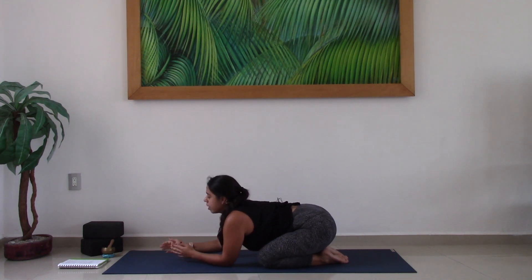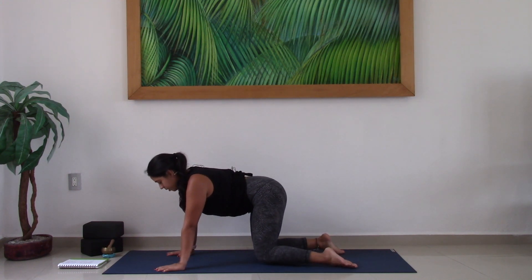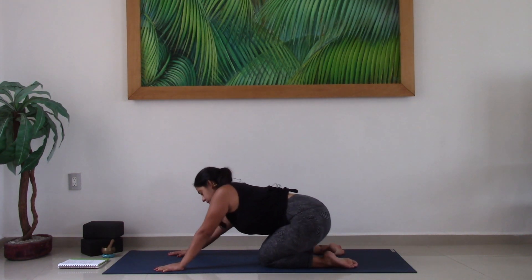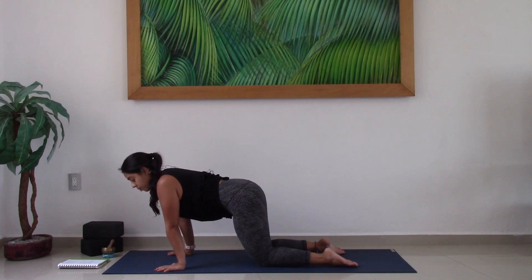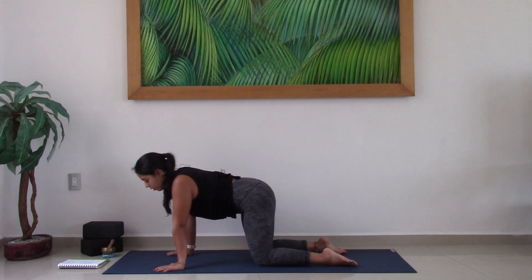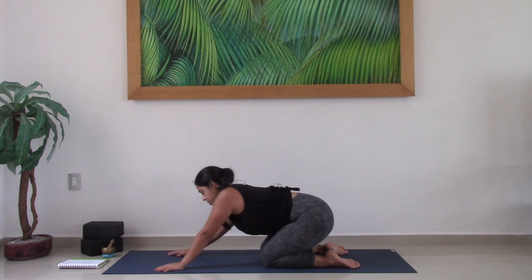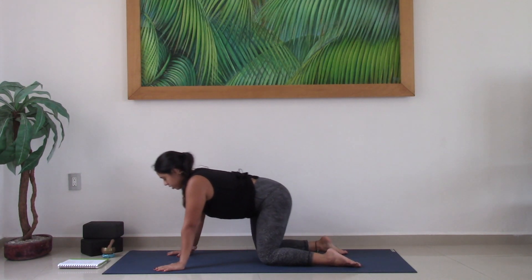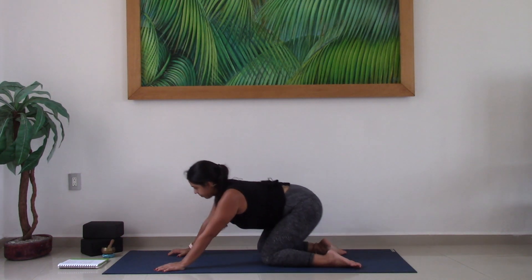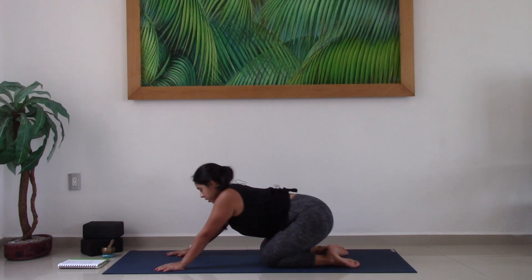And pull back with the hips as you find a bit more length and space down the left side. And then coming back to center, go ahead and lift up into your tabletop position. From here we'll take some circles with the hips — so you can take the hips out to the right, and then around back towards the feet, over to the left, and forward. You can even bring the weight sort of forward on the hands so that you're making circles over the wrists as well. Making big circles with the hips, and then reverse your direction — take your circle the other way. And then coming back into neutral.